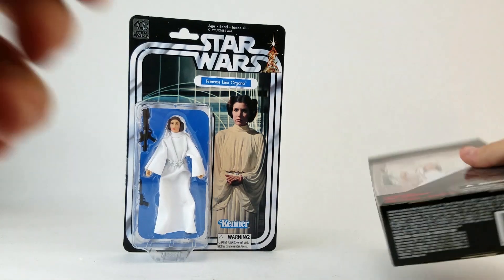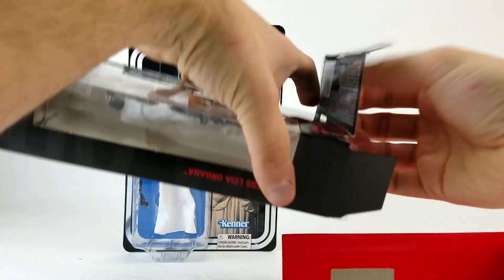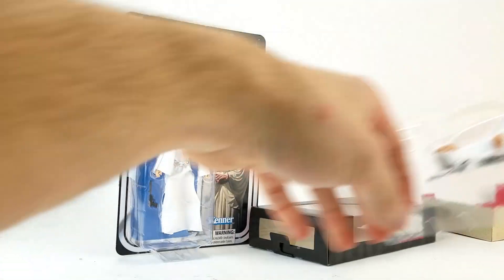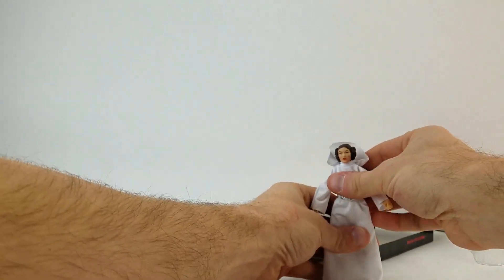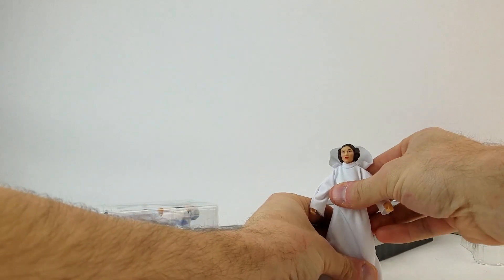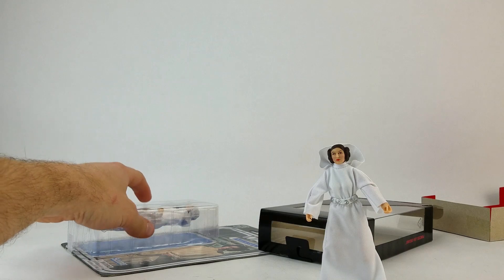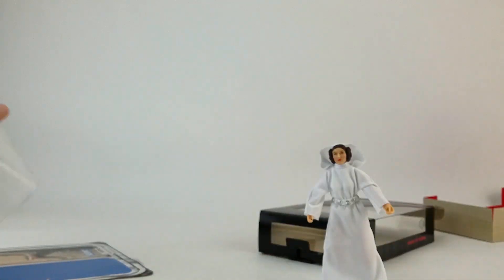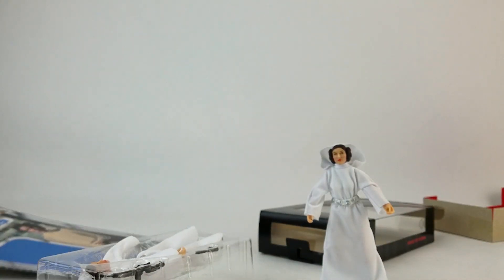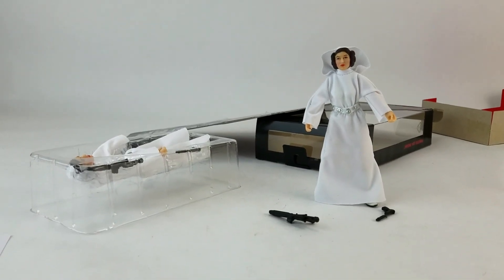I bought this intending to open it, so here goes — this is already open, so I'm just going to yank this open real quick. Stand her up, get her guns — Stormtrooper blaster, regular blaster — and then over here we have the other one, open that up and drop her out.